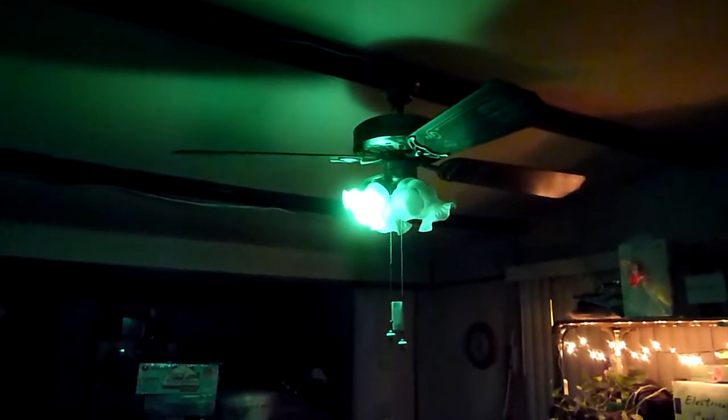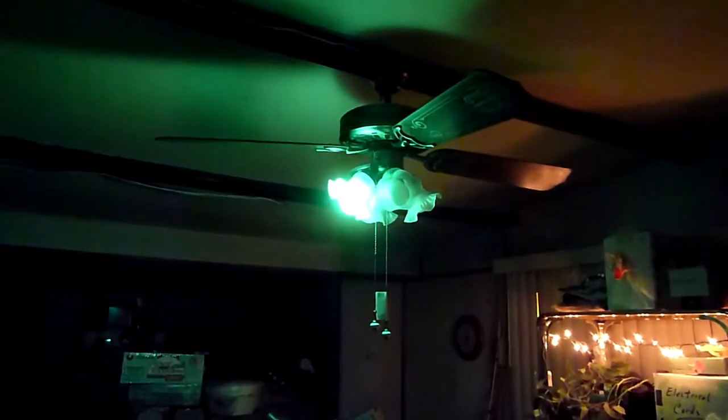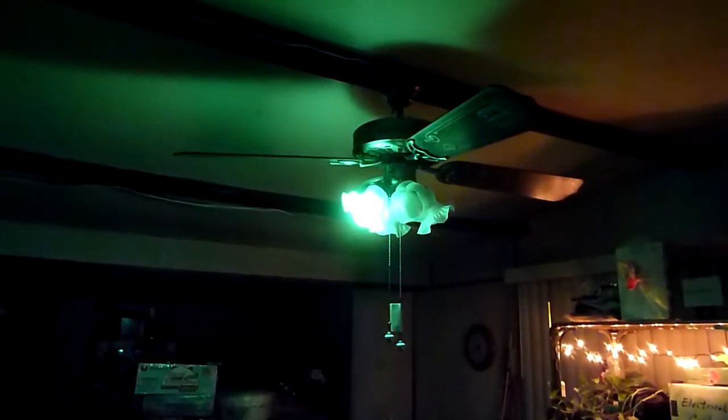Anyways, this is the first light. Let's move on to the second light. Alexa, turn off the first light. Okay, now let's move to the second light that's above my kitchen sink.